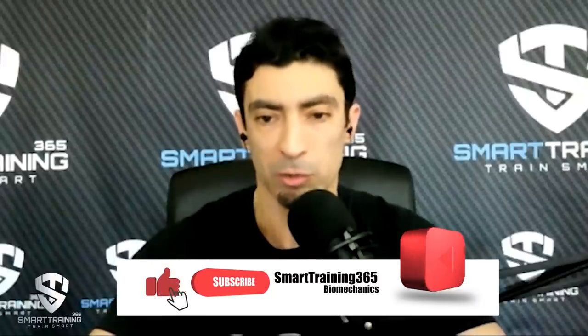Hi everyone, welcome to Smart Training 365. I'm Mo Larby and I'm with my associate Doug Brignoli. So for those who joined us for the first time, what we do here is we talk about resistance exercise. We evaluate the exercises recommended by fitness influencers online or in magazines, and you will really benefit from this because you will know which exercises you should use in the gym to avoid injury risk, wasted time and effort, and get maximum results. We highly recommend that you subscribe to the channel.